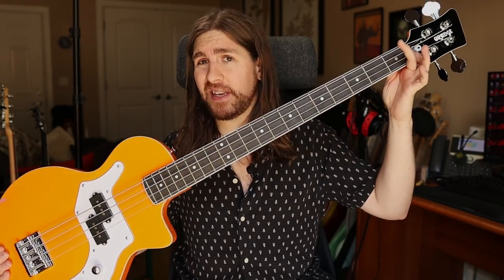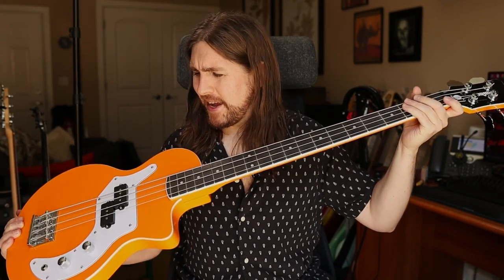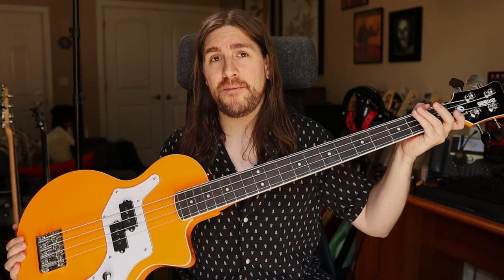You'll also notice that they've got purple heart on these instead of ebony on the previous generation. Some people might see that as kind of a downgrade. I myself don't care about wood too much. However, I will say that this fretboard looks a bit dry to me. And by the way, this is a standard 34-inch scale bass — I kind of thought that it was short-scale when I pulled it out of the gig bag that they include, but it is a full-scale bass.